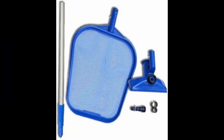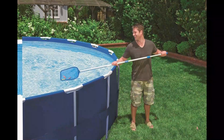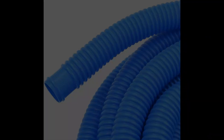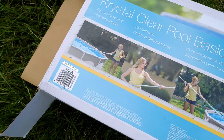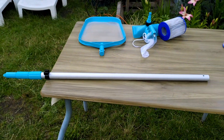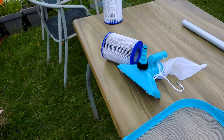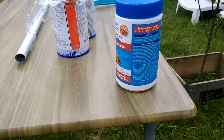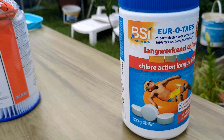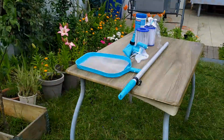Hello guys, welcome back to my channel. As you know, I had uploaded an unboxing video of the Bestway swimming pool, so today I'm gonna talk about the accessories you'll be needing to clean it. Over time your swimming pool starts getting dirty with dirt, dust, insects, leaves, and other stuff. So these are my set of accessories: a vacuum for the swimming pool, a net, a filter for the filter pump, chlorine, a hose pipe — those are the necessary things.